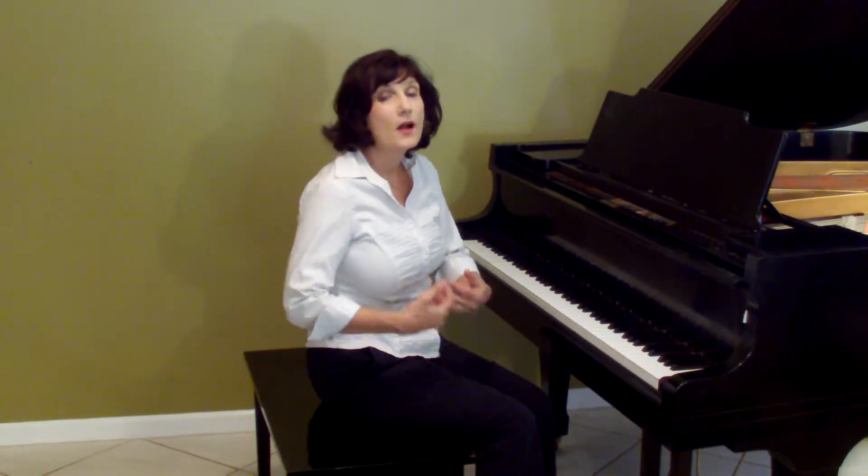Hi, welcome to Paloma Piano. I'm Doreen Hall, and I'm going to show you today how to sit properly at the piano in your proper hand position.